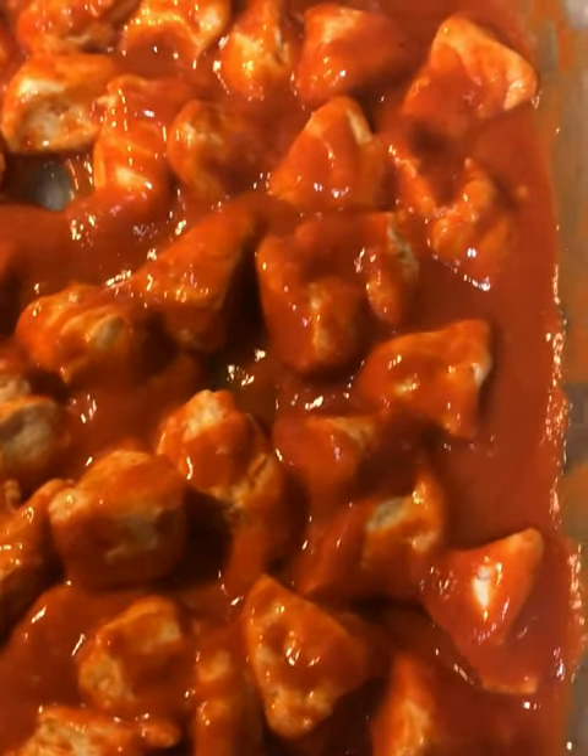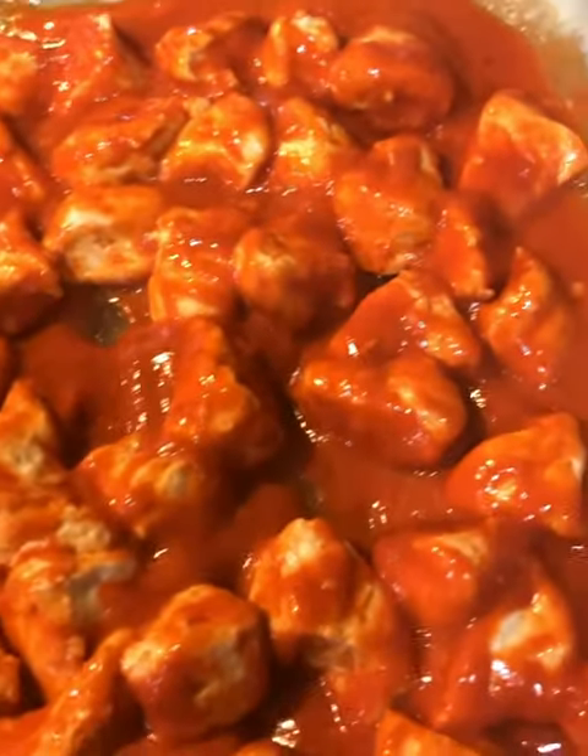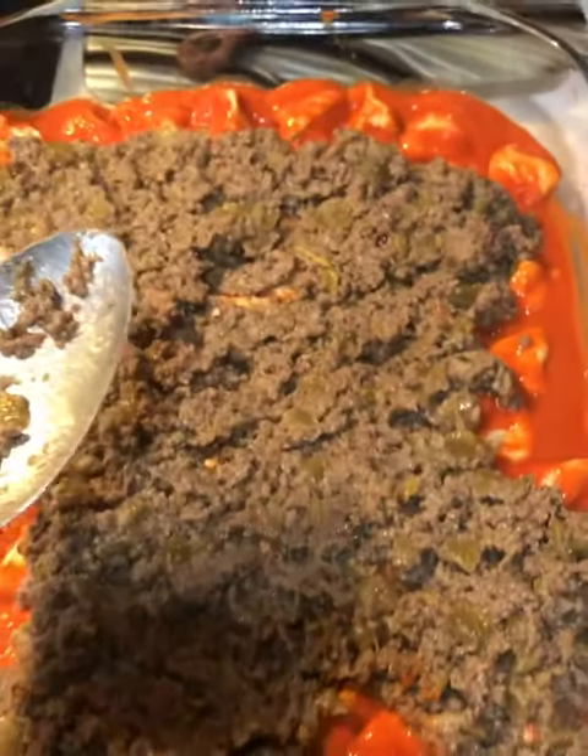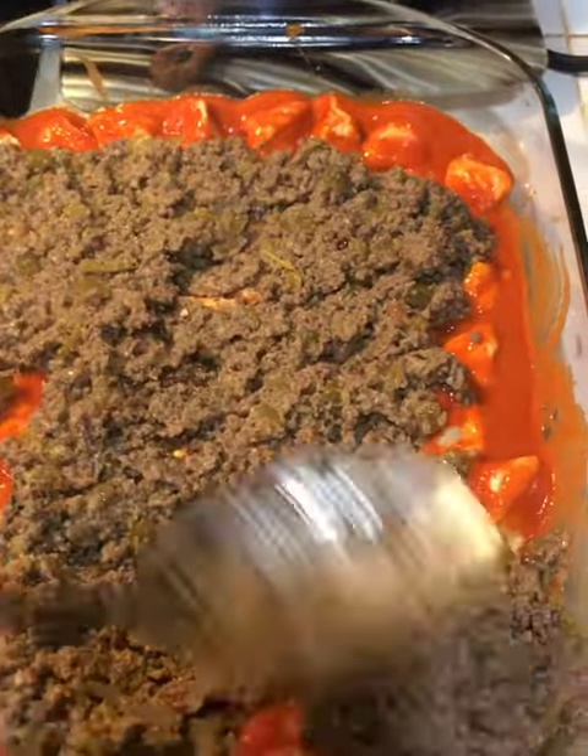Be sure to spray your 9x13 casserole dish with cooking spray. Place the pieces in the pan and make sure you put red enchilada sauce all over every piece.